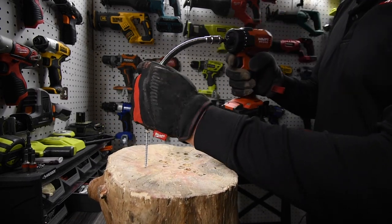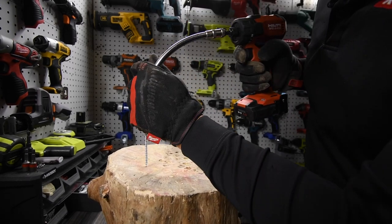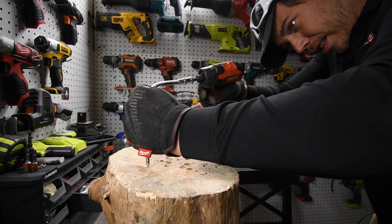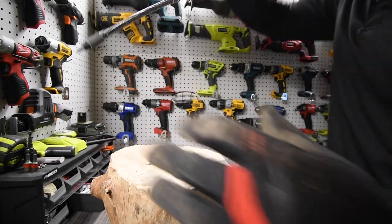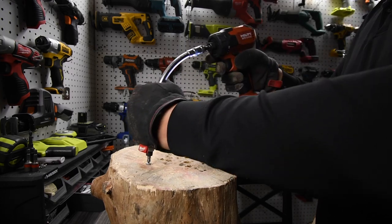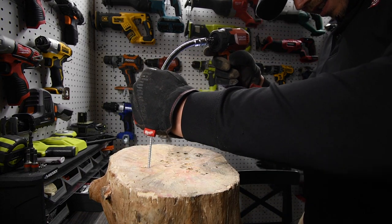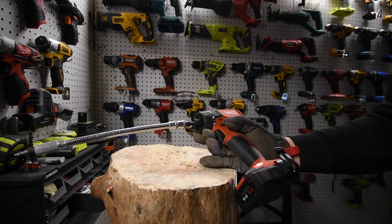So I'm going to do this bent like this, because that's the point of using this type of device. It's on speed one and on drill. Yes, it can! So that did drive that in. Let's see if we can take it out without binding itself. Yes, it can. It successfully drove in a two-and-a-half-inch screw.